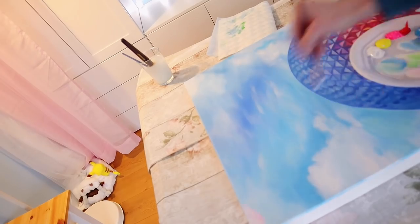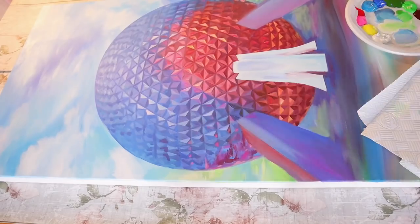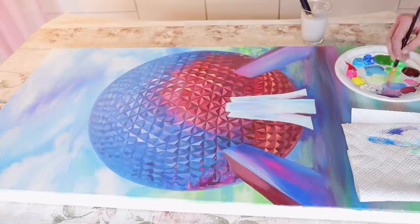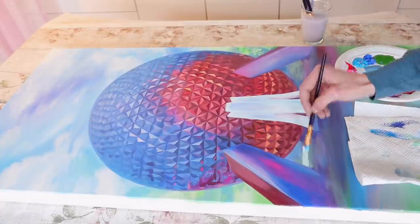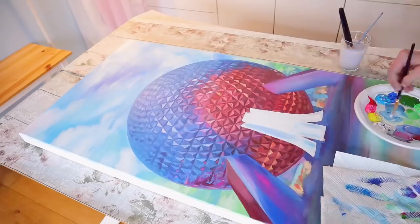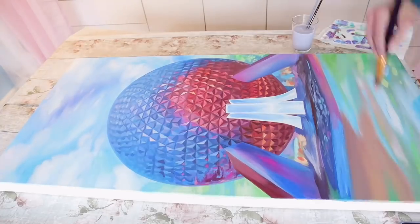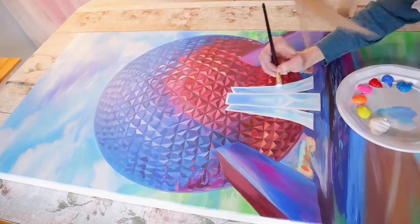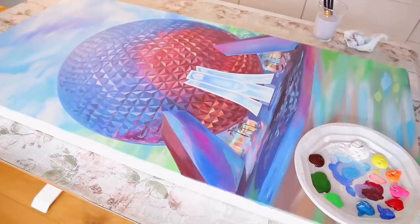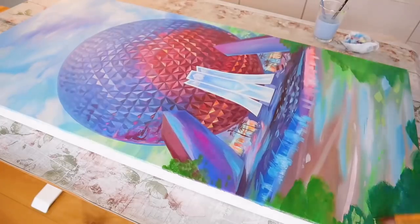I do want it to look a bit more whimsical. I'm keeping the colors light and vibrant. And then we finally get to start more on the fountain. Add some background details, lay out where I want the base of the fountain to be, as well as map out the colors again. Now we do the detail work of the fountain. Add some little trees and lights. And this base part I am keeping very painterly, so I'm making the strokes bold, the colors vivid, the shadows dark.